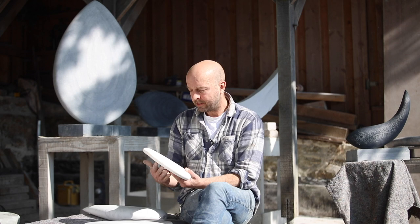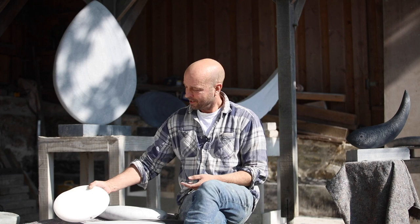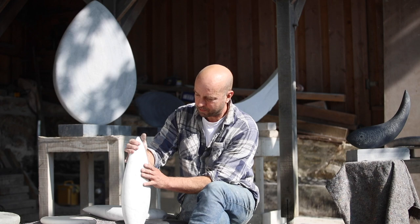The discs — this is probably the smallest one I've made. It's quite exciting to work on this scale, but I've made them up to a metre and a half diameter in the past. And then the more serene teardrop shapes with just very simple lines on.